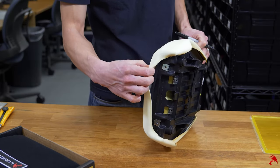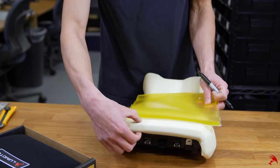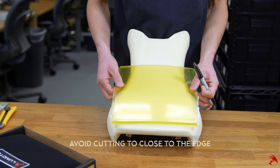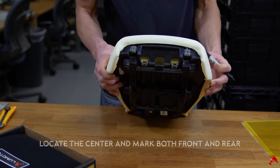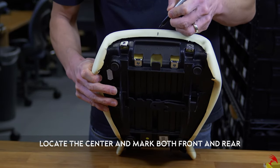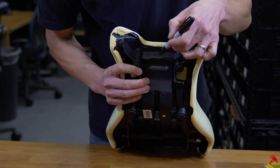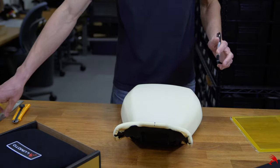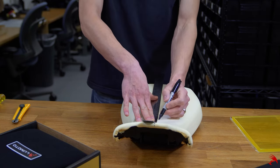Before you start cutting, make sure to inspect the foam to ensure it is thick enough to integrate the gel. Avoid cutting the foam too close to the edge of the seat. Finding markings or grooves can help you locate the center of the seat. If you're meticulous about it you're welcome to measure; otherwise use your sharpie to make a mark on the back, then again on the front. Take your ruler and connect those lines — now you have a center point to reference.